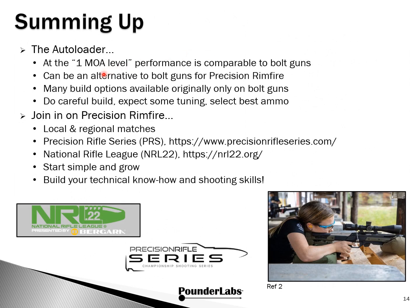We think we've demonstrated at the 1 MOA level that the performance of autoloaders is comparable with bolt guns. So this could be an alternative you could consider for precision rimfire. There are many build options originally only available on bolt guns. You'll have to do a careful build, expect some tuning, and selecting ammo is very important. Consider joining precision rimfire — there are local and regional matches, and both the Precision Rifle Series and National Rifle League are very active. You can start on the shallow end of the pool and wade into the deep end when you're ready. You'll build your technical know-how and shooting skills, have a lot of fun, and meet some really fine people along the way.